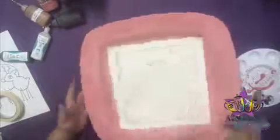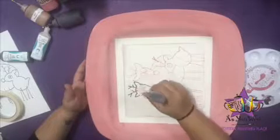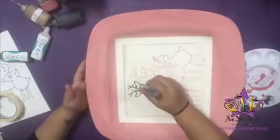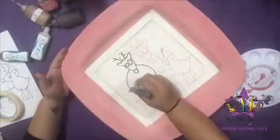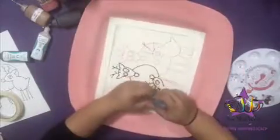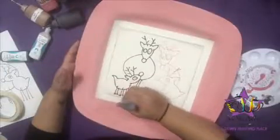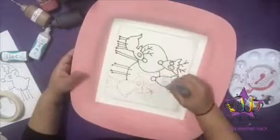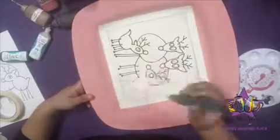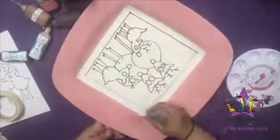Now we're going to use black puffy paint to outline the design on the center of the platter — outline all the reindeers, their antlers, their eyes, noses, and feet. A tip with puffy paint: shake the bottle down really well before using, squeeze out any excess watery paint, and make sure your tip is unclogged. Try to keep the same pressure as you go along. If your hand gets tired, use both hands but keep the pressure consistent. Move the platter around to make outlining easier and give you more control.